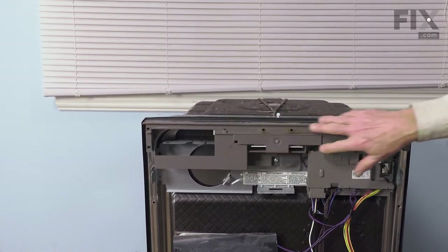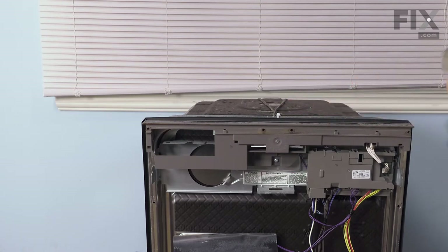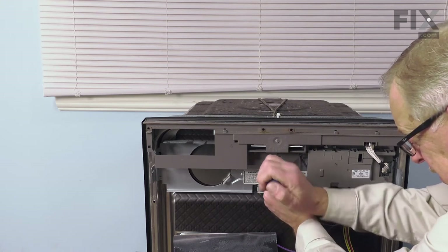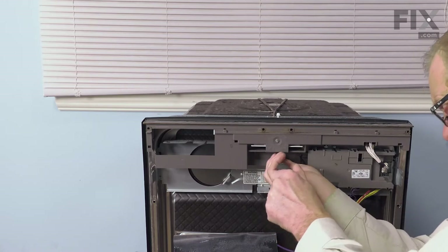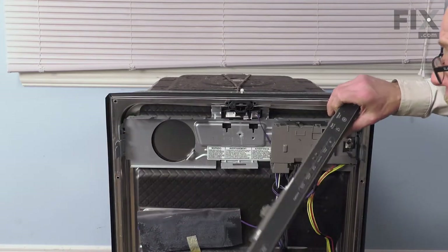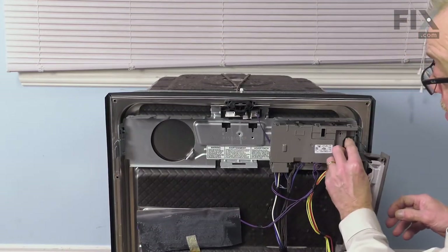Now, if your model has this type of membrane switch across the top of the door, we'll need to next remove the single screw that secures that to the inner door panel. It's normally a number 20 torx screw. Then just lift that control panel down and let it support itself with the harness still intact.